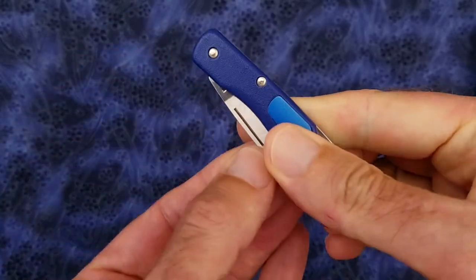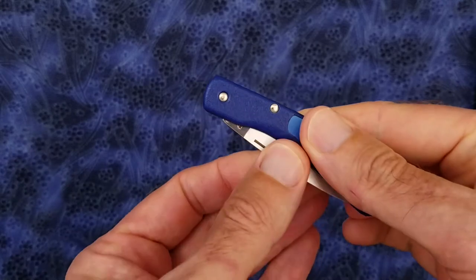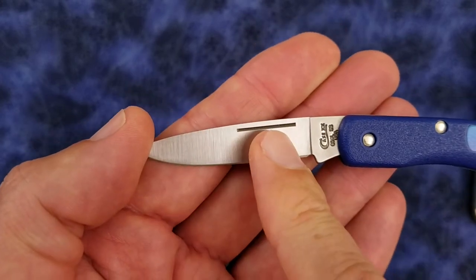The action is nice and smooth. There is no half stop or anything, so it just opens smoothly. It has nail nick deployment.